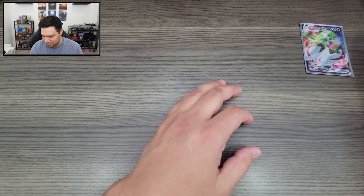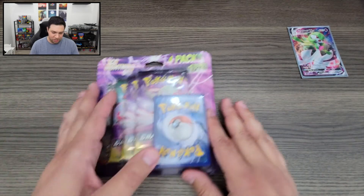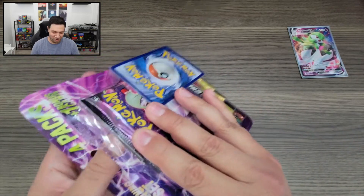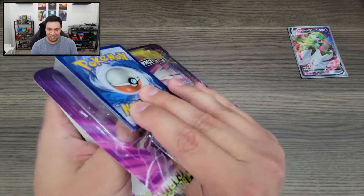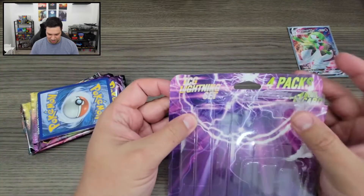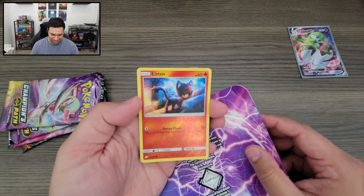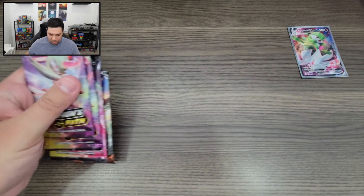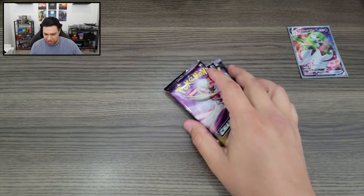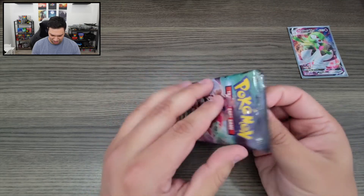I noticed some of the crimps on these packages looked kind of bad. We did get this Gardevoir VMAX, so I'm honestly not sure how I feel about this ETB. Everything else in it looked in order, but it was definitely weird not getting a code card. Now let's go ahead and get these additional packs open — this little Lightning set comes with one random card, three Champions Path booster packs, and a Sun and Moon Burning Shadows. I'll keep the Burning Shadows out of it today.